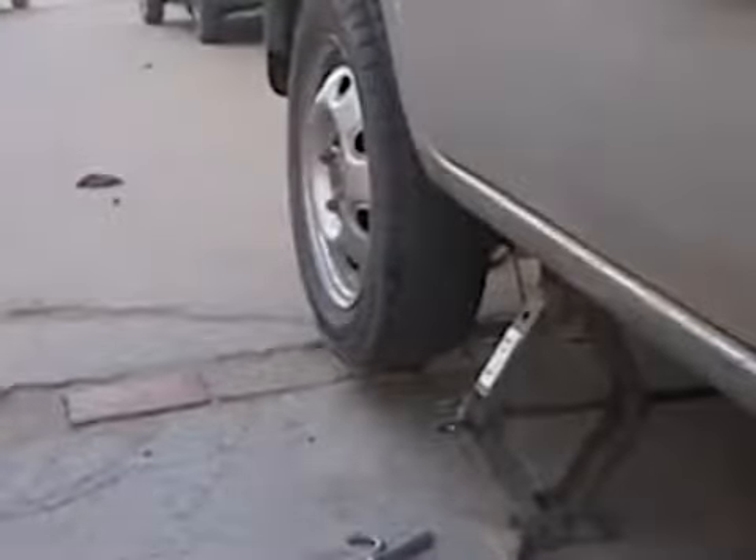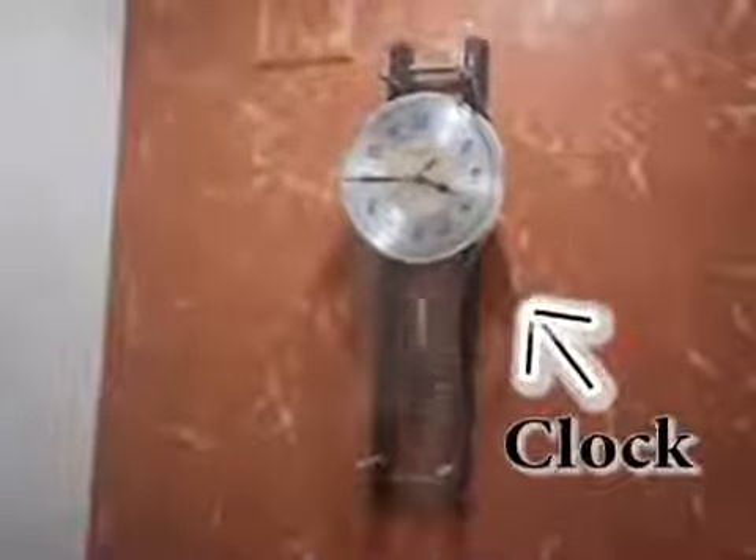This is a pendulum clock. Due to the oscillation of the pendulum bar, it rotates the wheel and makes a tic-tac sound. The same rod also connects the upper rotating gear by a simple mechanism, and it rotates the clock face to show the current time. That is how a pendulum clock works.